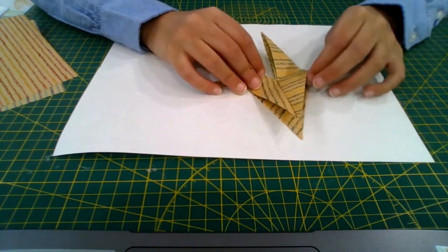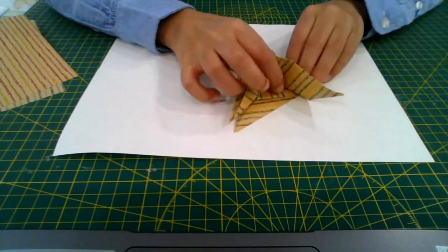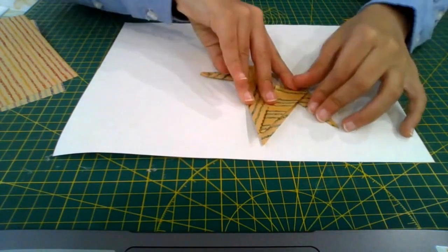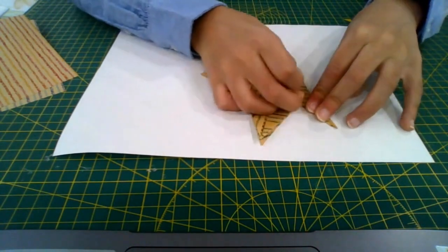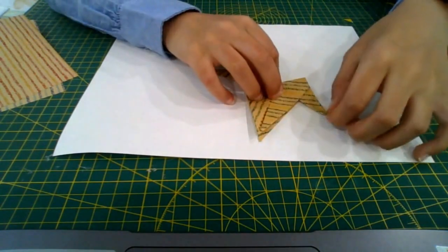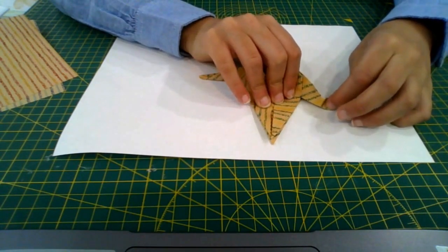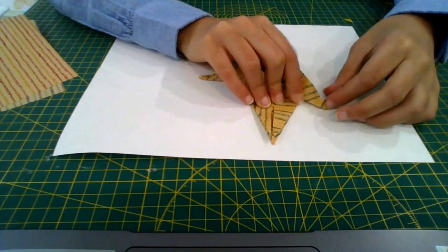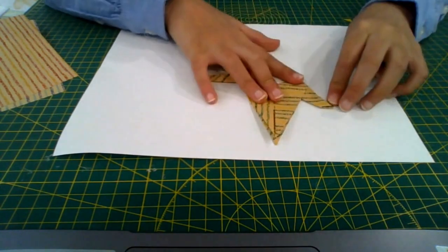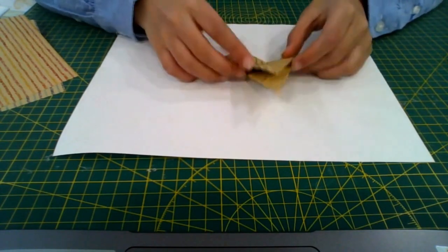Fold the top left flap to the right, then fold it up, fold it in half, and flatten it — crease it sharply. Then open it and fold this point down and flatten it to make the beak.